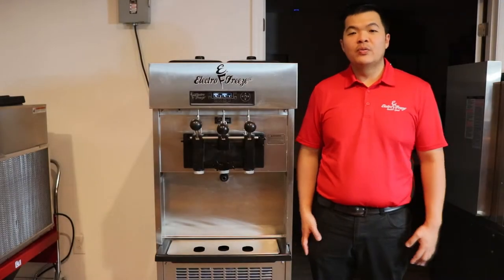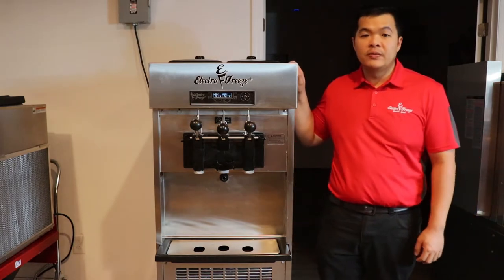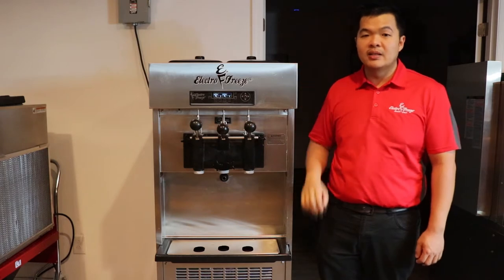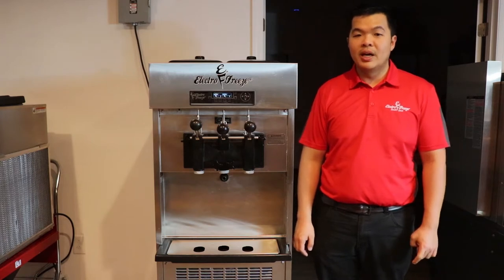Hey guys, this is Chino with ElectroFreeze Southeast. I want to introduce you to our ElectroFreeze SLX400. Our entry-level soft serve machine is a two-and-a-twist and makes eight gallons of product per hour. Offer your guests a smooth, creamy, and consistent yogurt, ice cream, custard, or sorbet. It features our VQM technology to streamline your business.